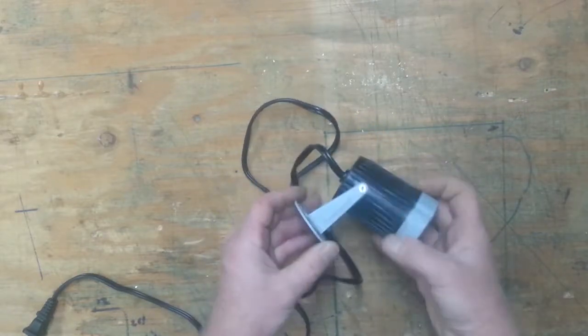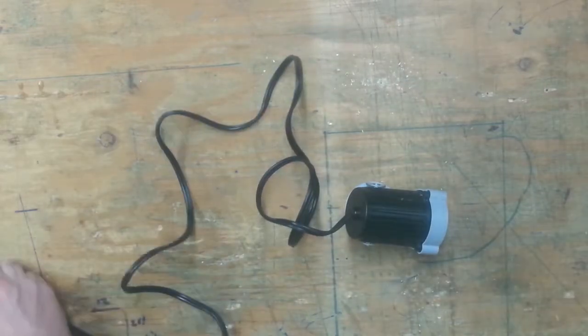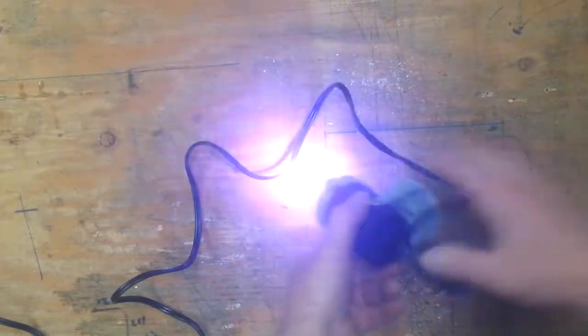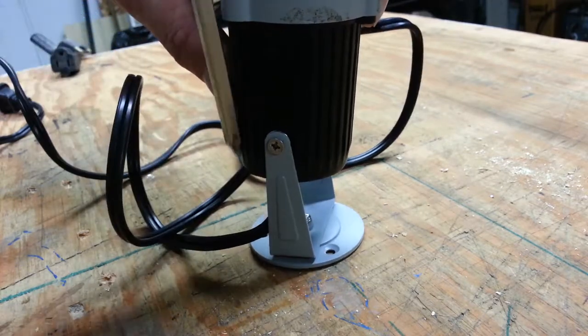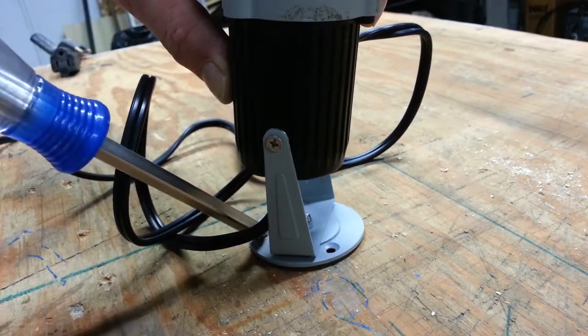This is a small LED spotlight I picked up for a few bucks. It's a nice little light, but lights like this are difficult to install, especially if you're going to relocate them from time to time while you're trying to light your show. The reason for that is because the mounting plate on this is really small. It's hard to get a screwdriver or a drill around the light to get down and install the mounting screws.